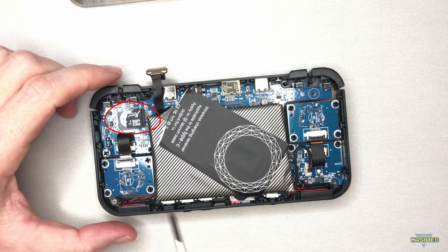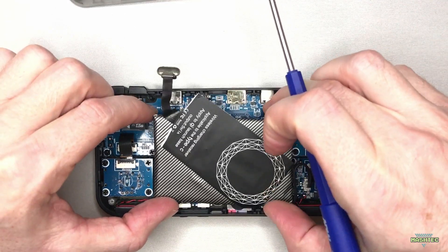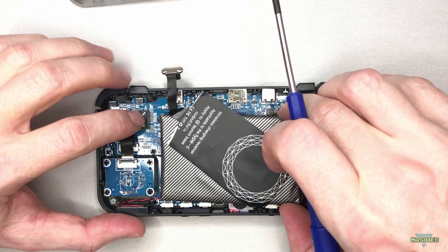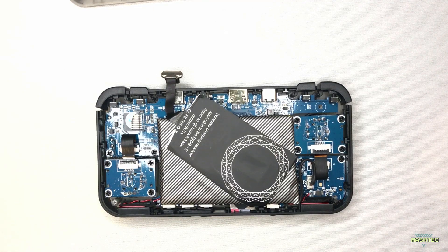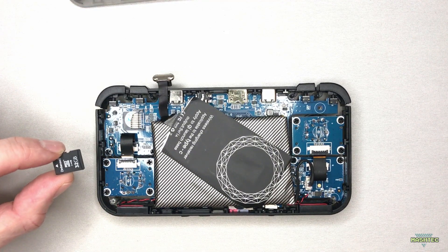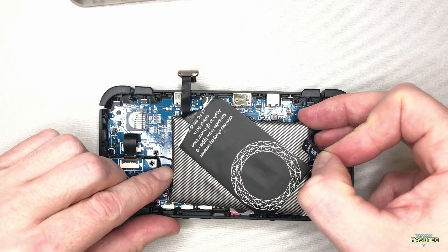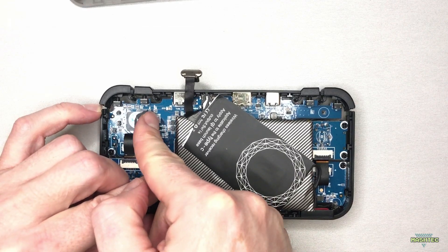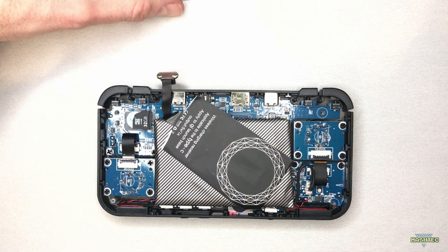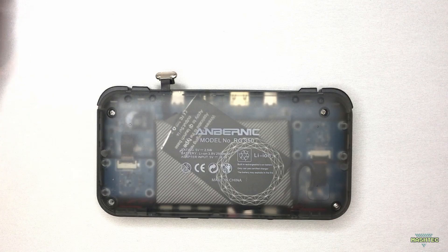You'll find the microSD card slot in the top left corner of your device. Gently move the battery aside to access the slot and release the current SD card by slipping it out with your finger. Now we can take our new microSD card and push it back into the slot. Take the back cover and push it back onto your device until all clips rest in, then tighten the four screws again and the job is done.